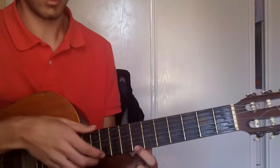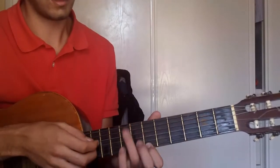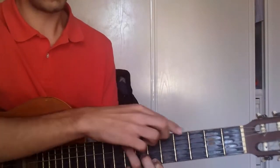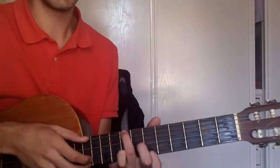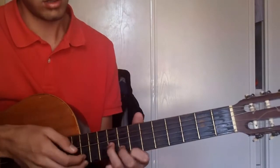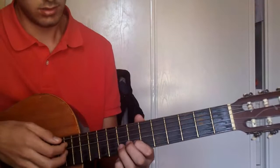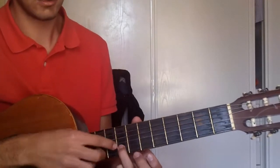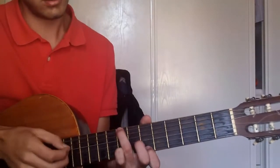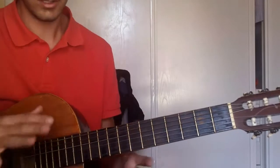Then fret 7, string 1. Then go back another fret to fret 6, string 1, but also add your finger to the 6th string fret 8 to give it a bass. Then you pick the 7th fret string 2. And then the 8th fret string 2, but also add in the 6th string. Then 7, 6 — so all we have so far.